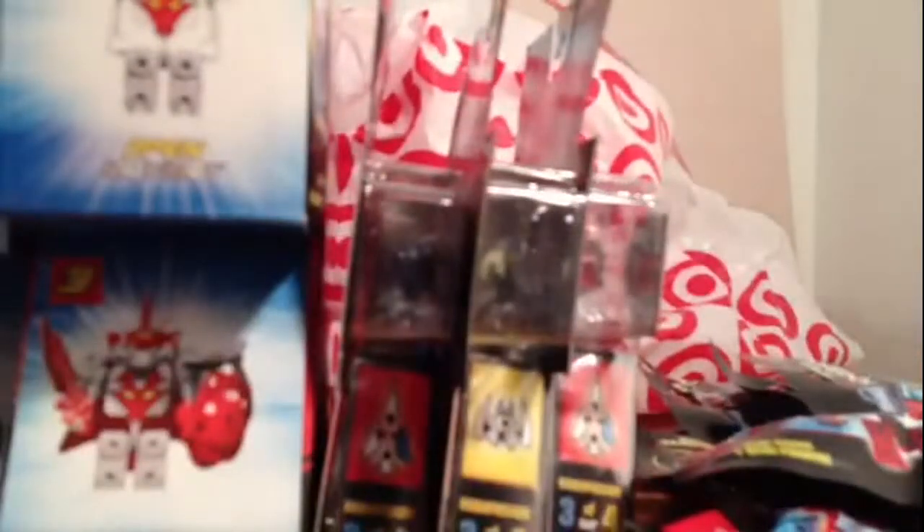So I got a Tenkai haul, and I got one Marvel figure — this is Captain America versus the Red Skull. I did not have a Red Skull, so having that is actually very cool and I like it.